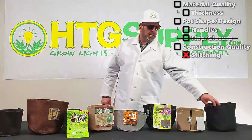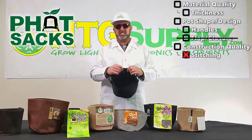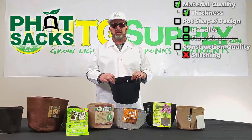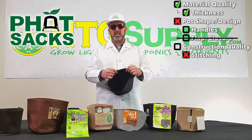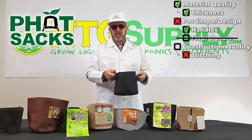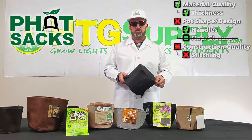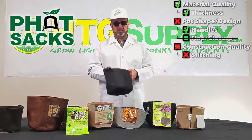The seventh pot is the Fatsack basic model. The fabric is similar to the Grow Pro and the Root Pouch. No fold-over at the top, but it does have some nice handles, which if you've grown in these kinds of pots is a really nice feature. This basic Fatsack is by far the lowest-priced fabric grow pot in this comparison.